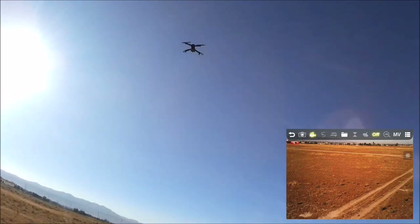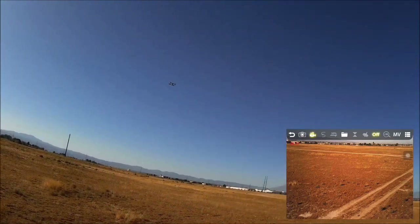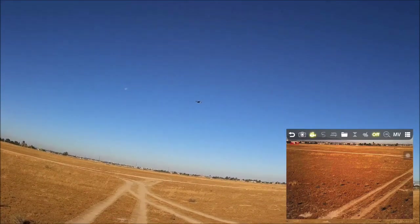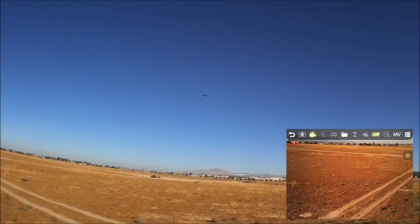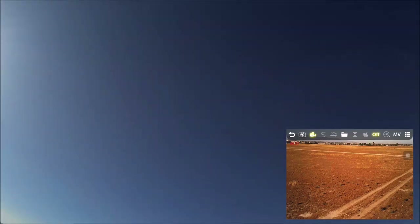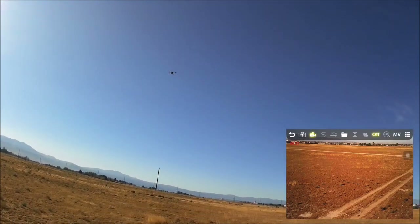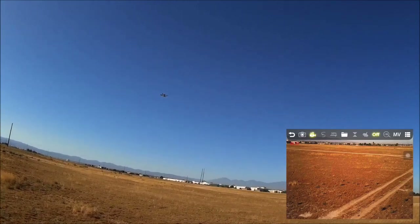This quad could benefit from a Wi-Fi repeater — like a Xiaomi Yi Wi-Fi repeater on 2.4GHz — to enhance the Wi-Fi video distance. For a beginner though, this is nice — not bad at all.